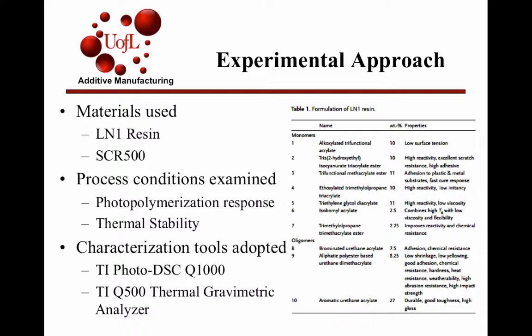For the study, the process conditions examined were the photopolymerization response to different properties and then the thermal stability of the actual resin. To do this, they used a PI Photo DSC Cube 1000, which is a photodifferential scanning calorimeter, and then a thermal gravimetric analyzer to do the thermal stability study.